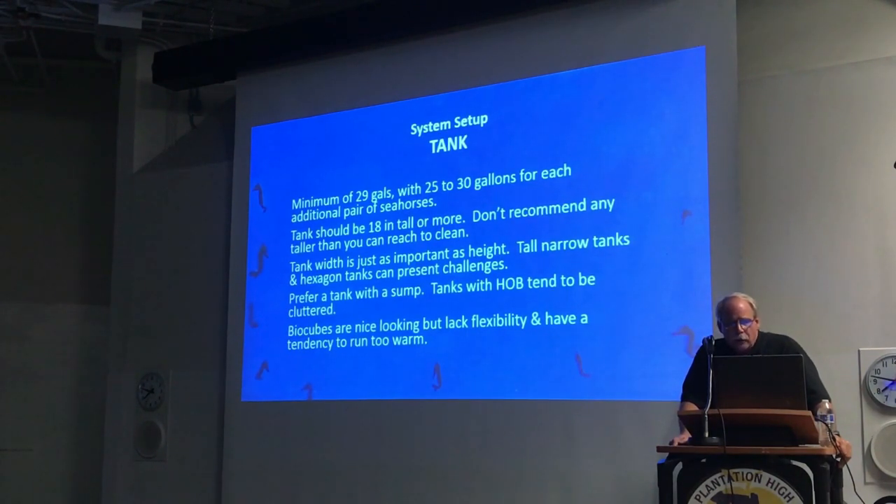I do prefer systems with a sump. A sump gives you a higher degree of flexibility and more options in terms of equipment. The hang-on-the-back style can get cluttered. Bio cubes are great tanks from an aesthetic standpoint — I love them — however, they lack flexibility. Most of the people I've seen running bio cubes have a tendency to run them too warm, and seahorse tanks you want to keep cooler than most tropical tanks.